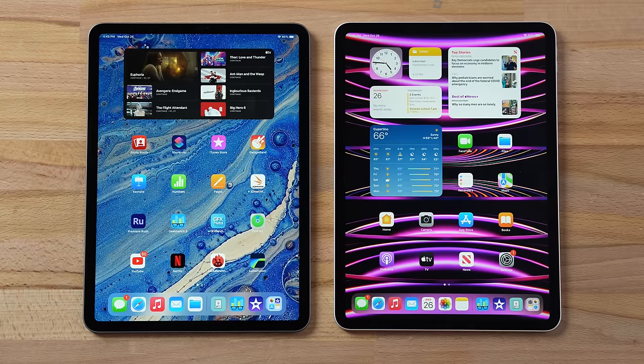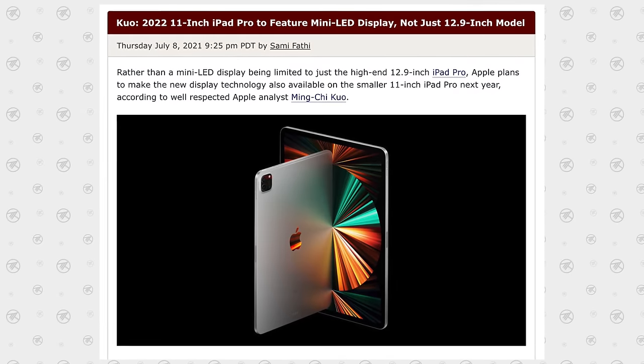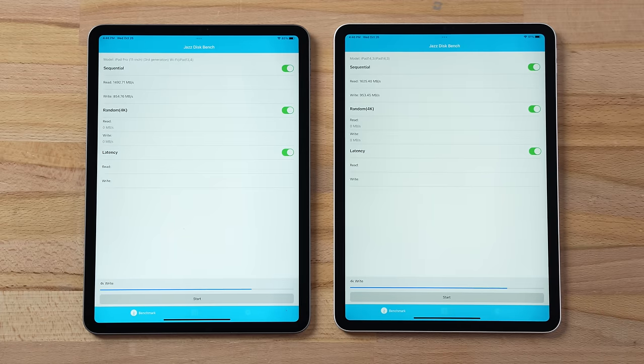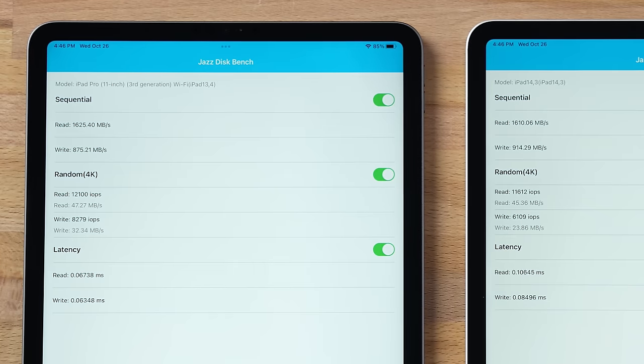Getting back to the iPad Pro comparison — nothing else has changed. We have the same exact displays; we didn't get mini-LED like some leaks were suggesting. The only thing left to test is performance. Starting with a storage speed test using Jaz Disc Bench, we get around 1,600 read MB/s and around 875–900 write MB/s — no difference in storage.